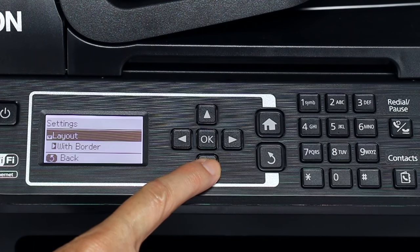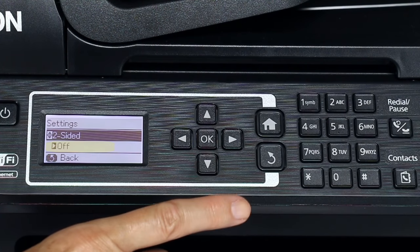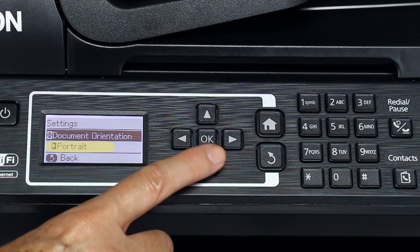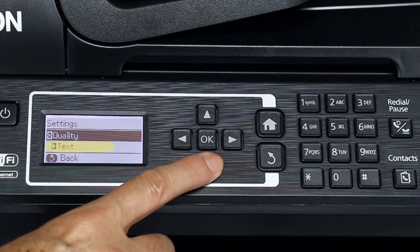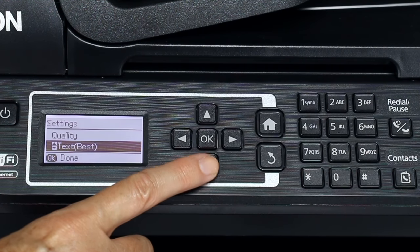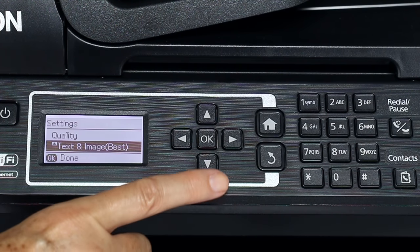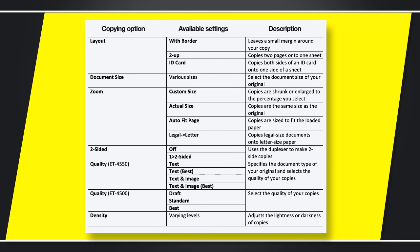Press the up or down arrow button to scroll through the available settings. The option currently selected for each setting is displayed beneath it. To change a setting, press the right arrow button. Press the up or down arrow button to select your new setting and press the OK button. You can select any of the following options.